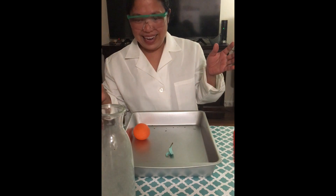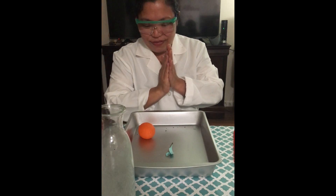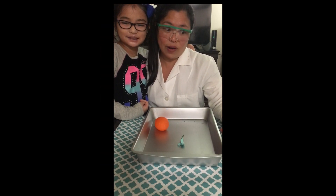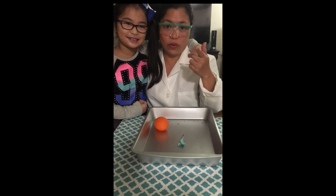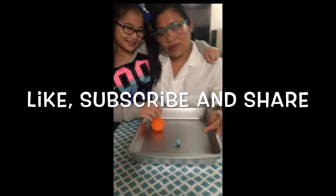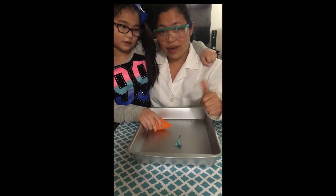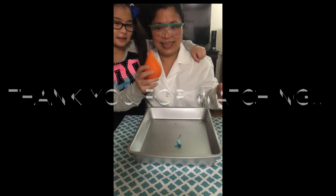Alright, so that was a big success for us! We hope you had a great time watching. We cannot wait for you to do this at home — with your parents' guidance though. If you like this video, make sure to give it a thumbs up, subscribe, and share, and we'll see you all next time! Bye — the balloon says bye to you too!